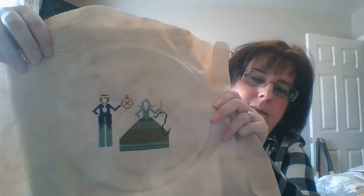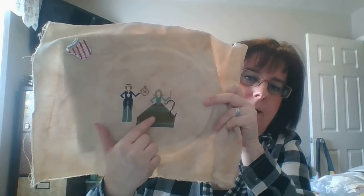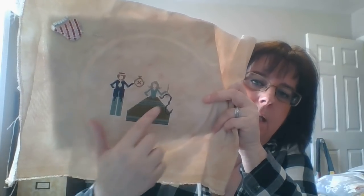Now for my works in progress. First is 'Cross Stitch Nation' by Heartstrings Samplery, using all DMC flosses with a DMC conversion rather than the called-for over-dyed flosses. The girl is completely done. The boy still needs his hat and shoes finished, and then he'll be done.